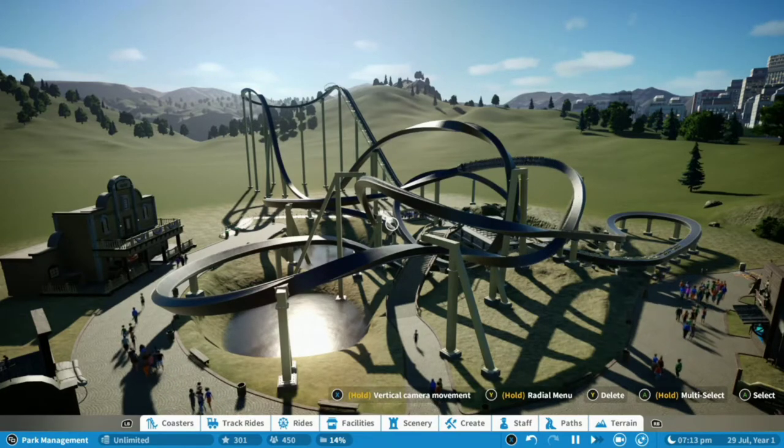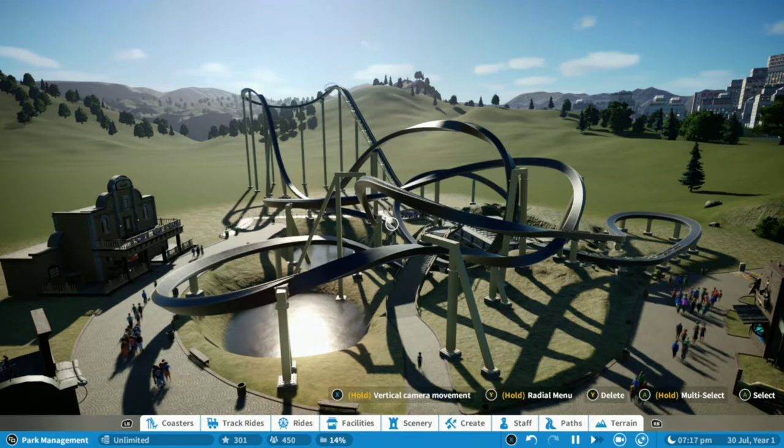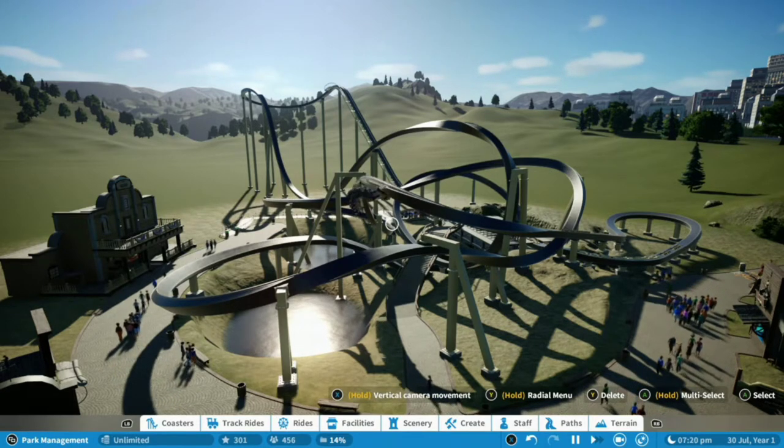Hello and welcome to Coaster Strike, my name is Tom, and in today's video I'm going to be showing you how to build Basilisk, RMC's version of the rare but exciting RMC Single Rail.